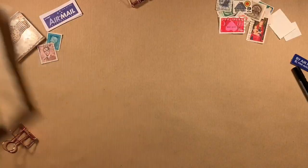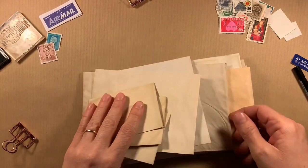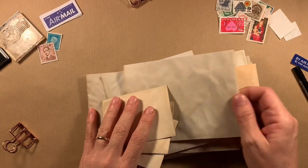I started off with some plain white envelopes that I've coffee stained just to give them an aged look. They're just plain white ones that I treated.